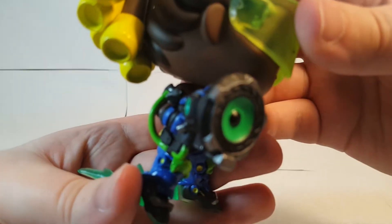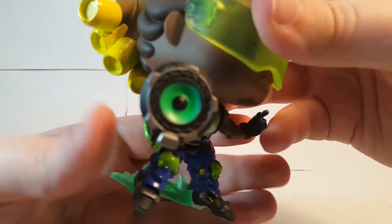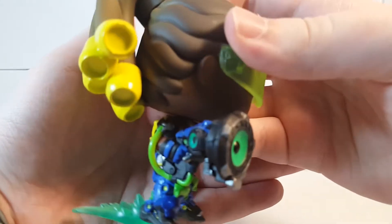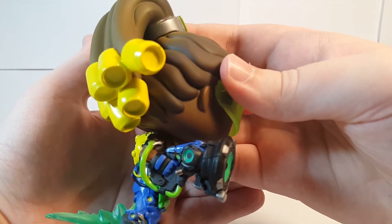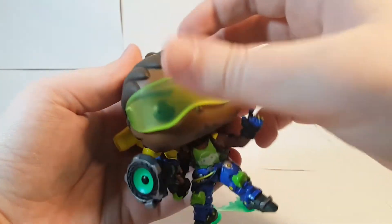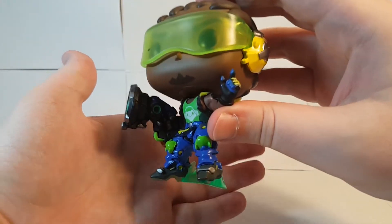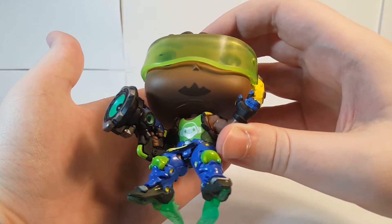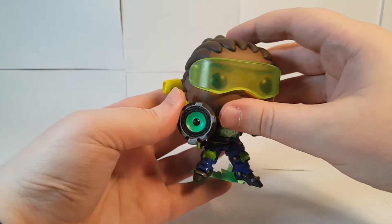And then his gun. Let's see if we can get that to focus better. That looks nice. So good. Get some better lighting on there. Yeah, well, there you go.